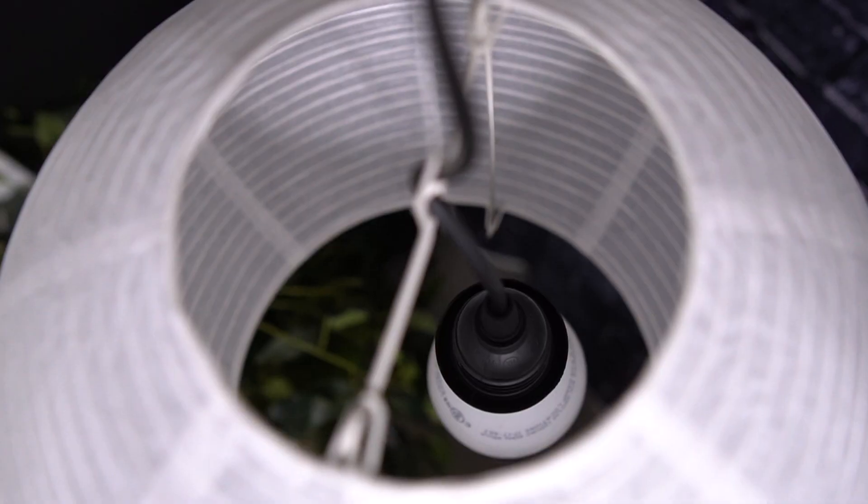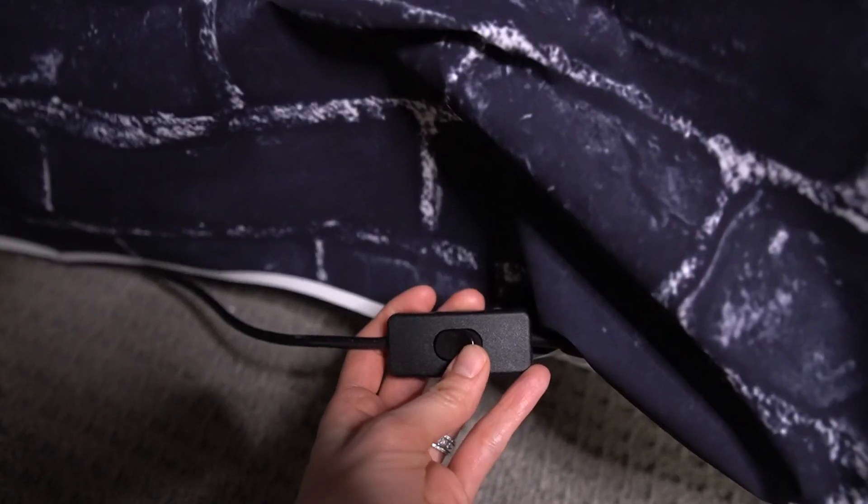I hung it from this hook that it came with in the ceiling and then let it dangle about halfway down the wall. There's quite a bit of cord left over, and there's also an on and off switch too.